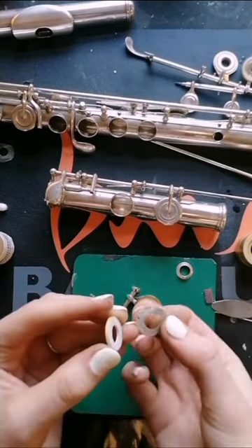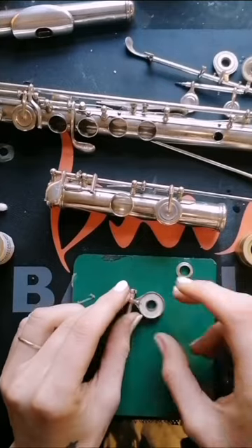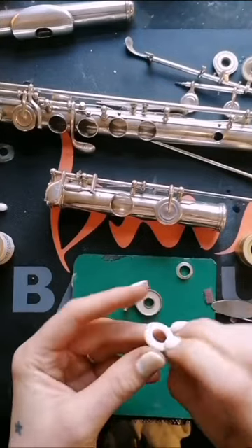Interestingly, these are Strobinger pads, which often have mylar or plastic shims behind them to stop moisture being absorbed, but this particular flute had traditional paper shims.